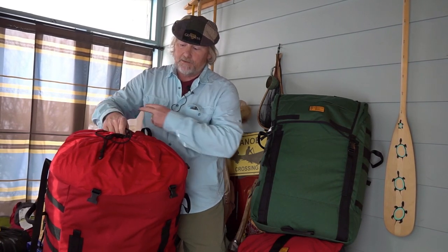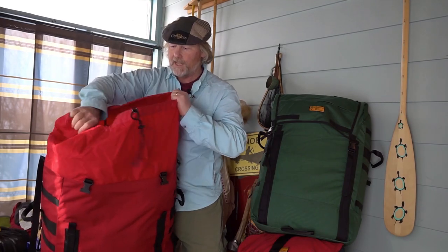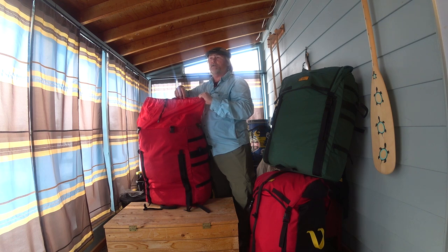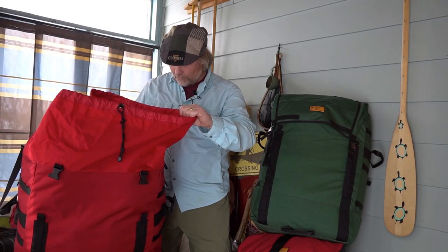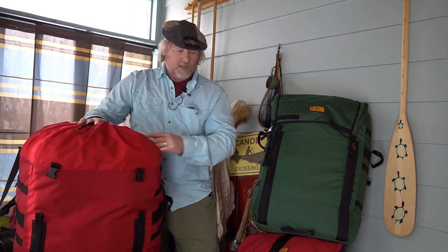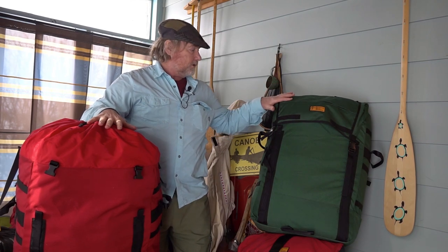The cuff itself closes with a drawstring closure and then has one big envelope opening into your pack. All the seams inside are taped so you don't have raw edges of threads catching or wearing anywhere on this entire pack. That covers all the features of our Expedition Canoe Pack — available in either a red version or a green version with all the same features.